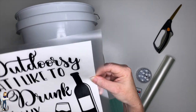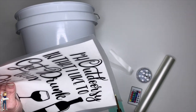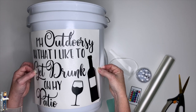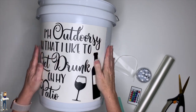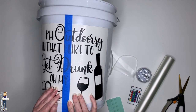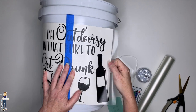My favorite thing is the hinge method. I'm an eyeballer, so I'm going to eyeball where things are going — trimming the excess app tape that would get in my way. I center the design, lightly stick it down, then take my handy dandy blue painters tape and tape the vinyl down as a hinge. You can use blue or green painters tape, masking tape, or scrap vinyl — whatever you've got — to keep the vinyl from going anywhere. Then I pull the backing off.